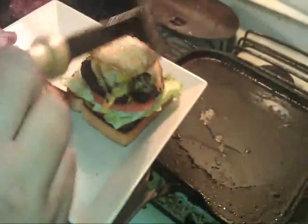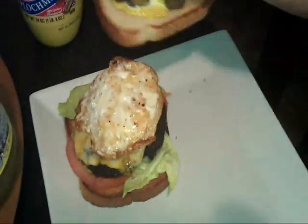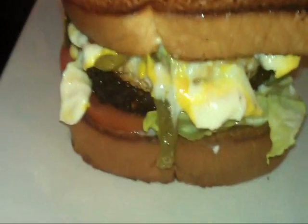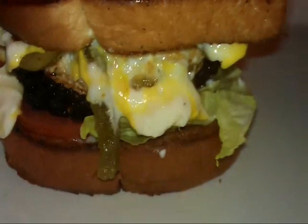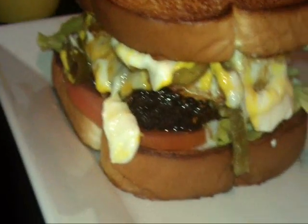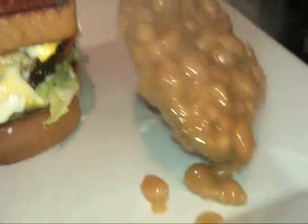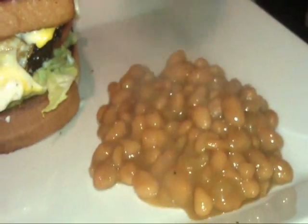I'm going to put an egg on it — pop it off that egg for a breakfast-style burger. There's your sandwich. For the sides, we're going to go with some baked beans. There you have it, folks.